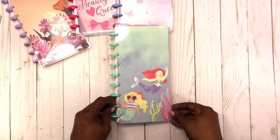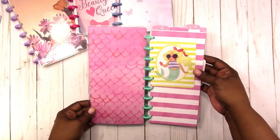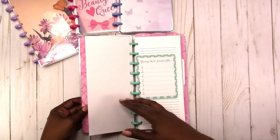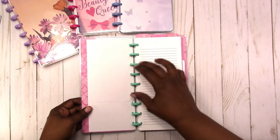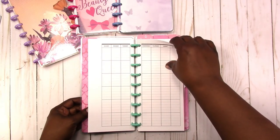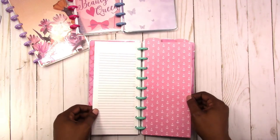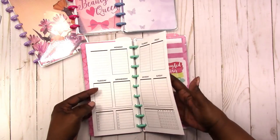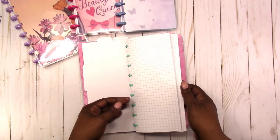Then next we have the mermaids. This is the inside cover. One of the cut-aparts. Dashboard. Another card. Monthly inserts. Card. Divider. And you have the grid paper.